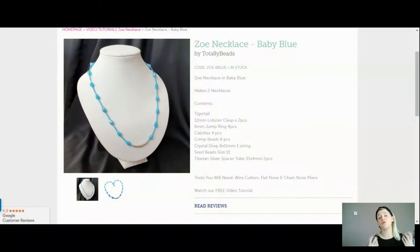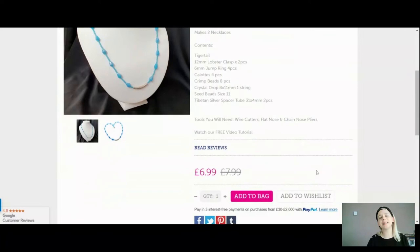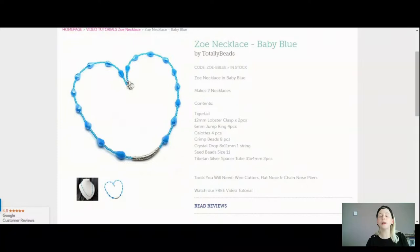You can vary the lengths or vary the amount of crystal drops you use. Tools are going to be pretty simple as well — some cutters and flat and chain nose pliers really just to open your jump rings. We're going to be making a really simple make but I do hope you like them. The baby blue one is £6.99 and you can see how it looks lying flat — that is what it looks like on.